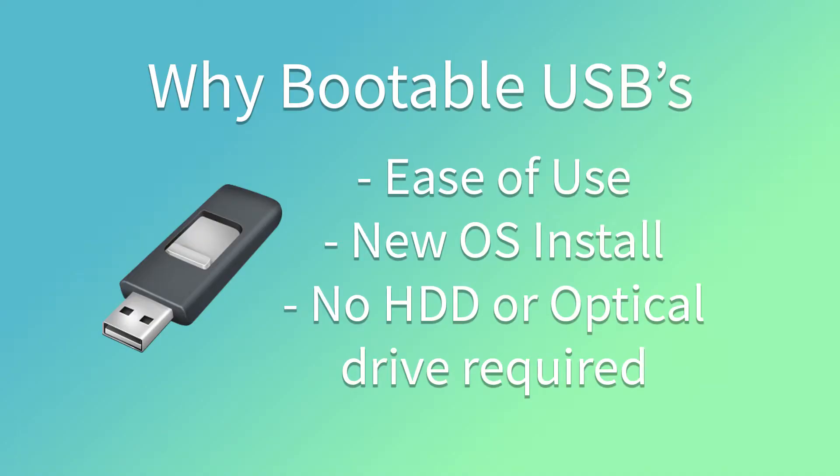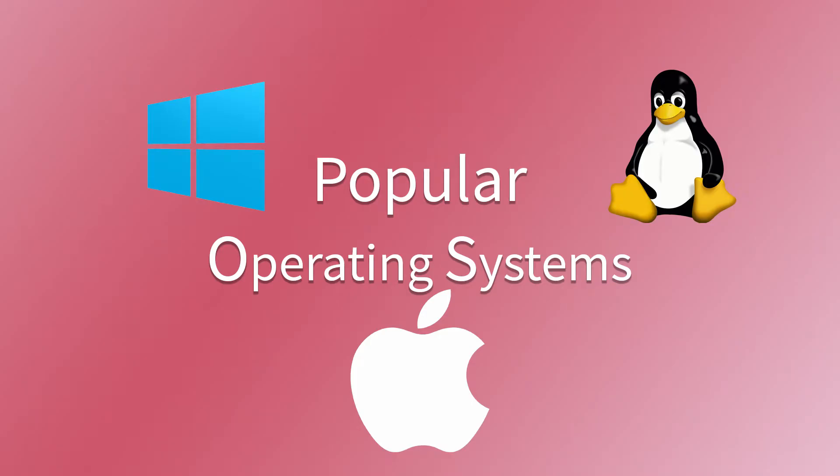Why would you want to make a bootable USB drive? A bootable USB drive is a way to install a new OS on your system, and it's also a way to use the OS without installing it onto your system. For those who don't already know, OS stands for Operating System — it's the graphical front end on your computer that helps you run a computer's basic functions. The most well-known of these are Windows, Mac OS X, and Linux.